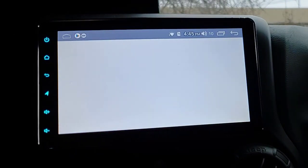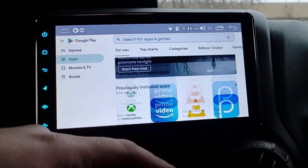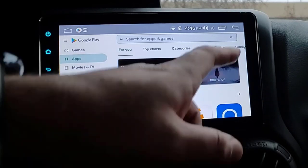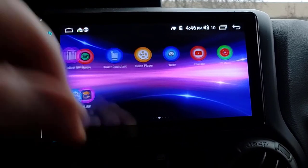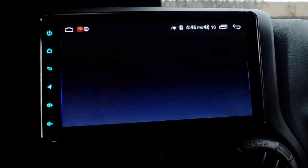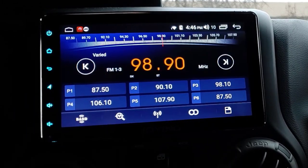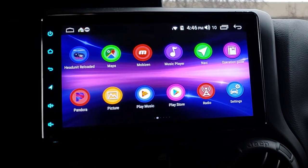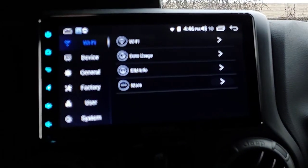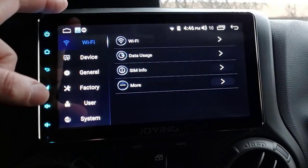Google Play Store - same standard Google Play Store, you can see your apps and update them. Radio - that would be if you want to use AM/FM radio. It works, but I don't use it - I haven't used the radio since SiriusXM came out. Settings - this is the car settings app. The head unit settings are like Android settings generally, which we'll go over in just a minute.